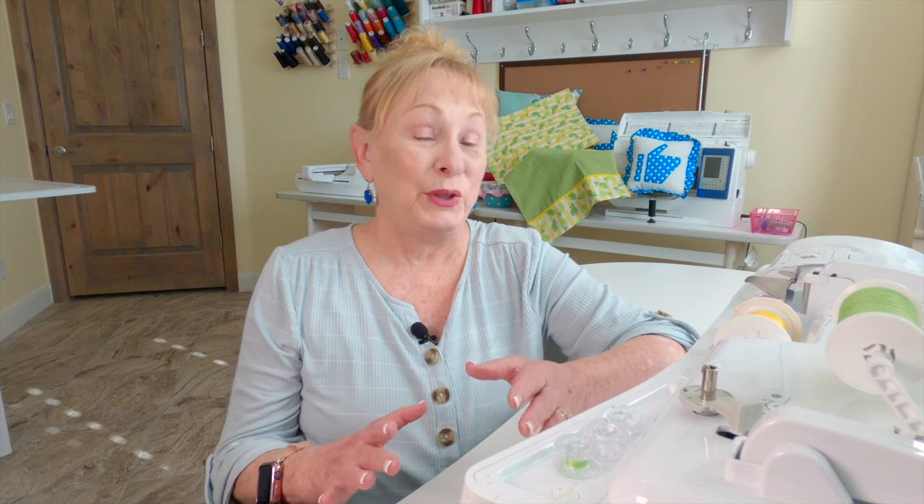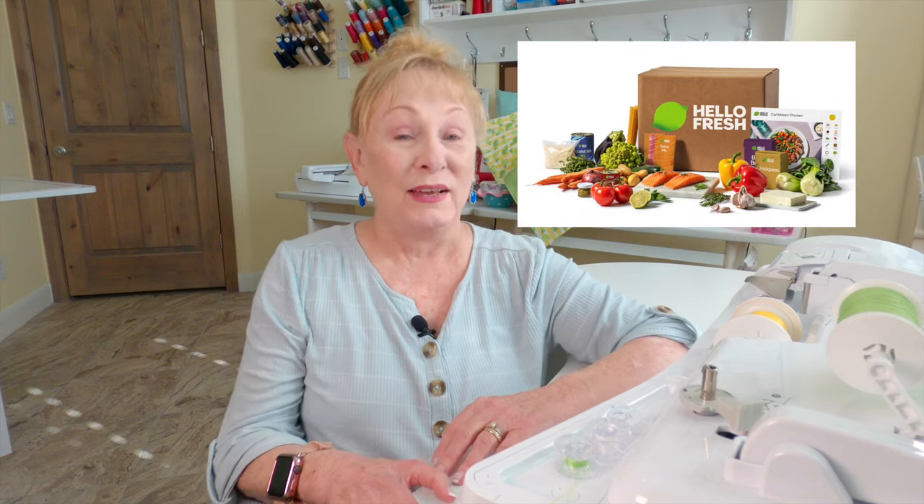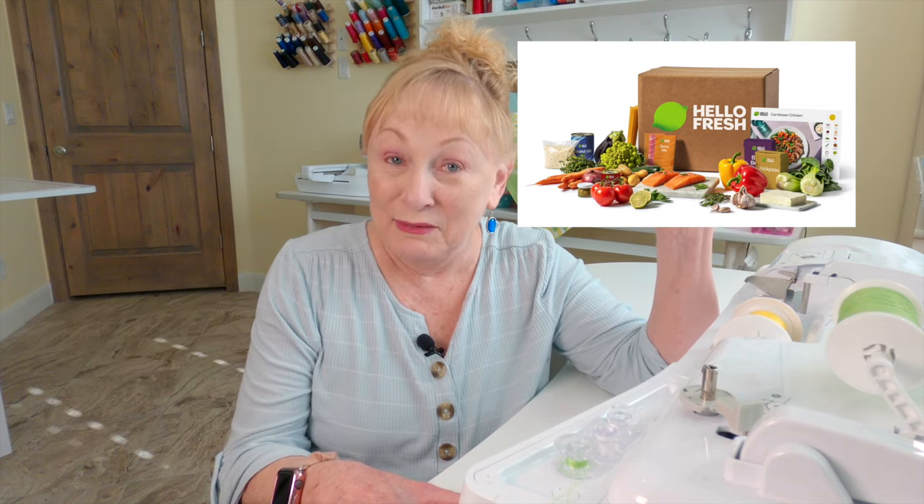In this version I'm going to show you how to customize it to any length that you want. Before we get started on today's project, I want to share with you one of my new favorite things, HelloFresh. HelloFresh is a meal kit delivery service that makes cooking at home fun and easy. What I love most is that it saves me the time of having to think about what I'm going to cook for dinner, which gives me more time for sewing. So let's go to my kitchen and take a quick look at what my daughter Maria and I have cooked up using HelloFresh.